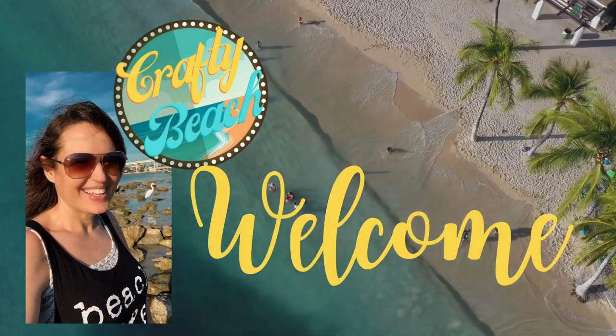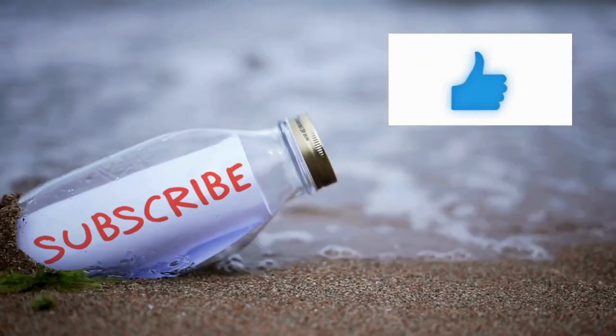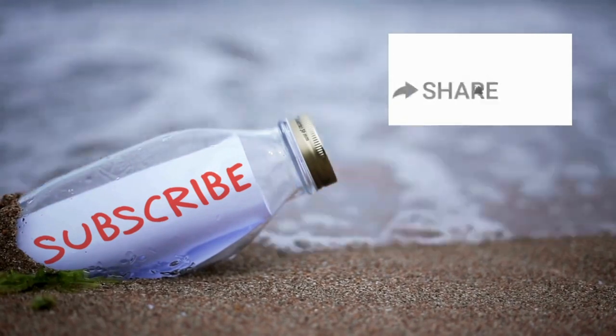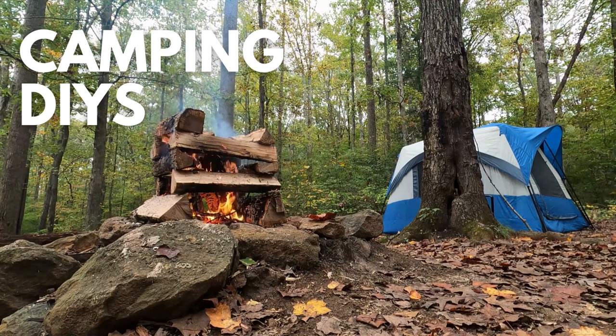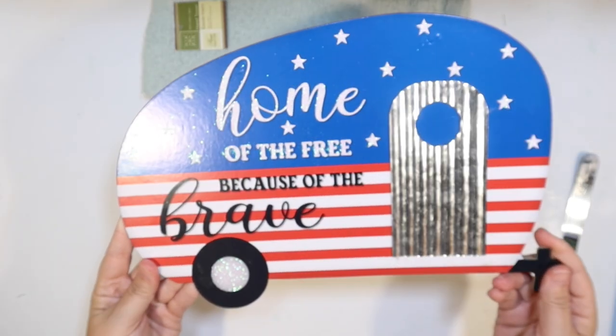Welcome to Crafty Beach. This is Julie, and today I have camping Dollar Tree DIYs for you - lots of fun decor ideas, a few hacks, and even a camping tier tray. Let's get started with our first camping DIY.